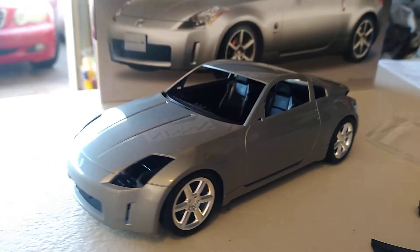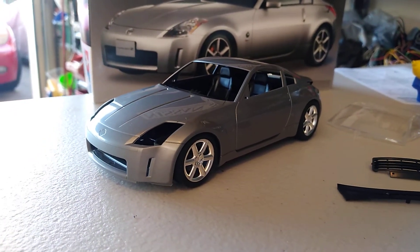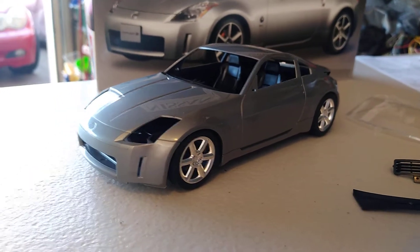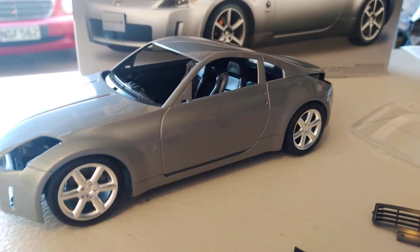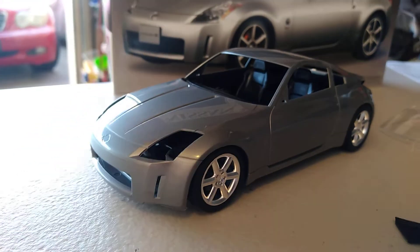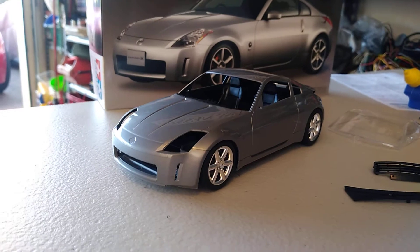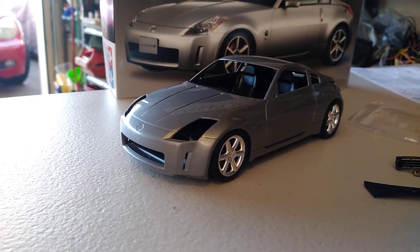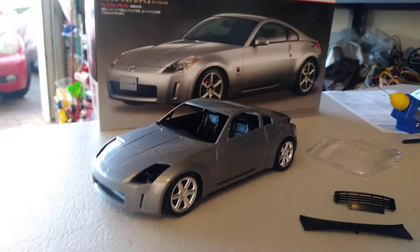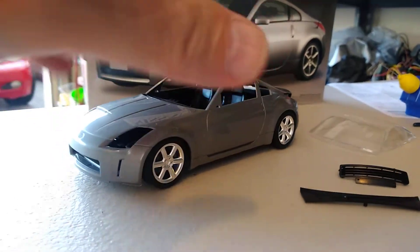This is the Tamiya model with the body now clipped into the floor plan in its correct location. There are a couple of notches at the back of the body that allow you to line up the floor plan in the correct position, and also the front section of the chassis clips into a little recess as well. It actually doesn't look too bad in silver, but I still think I'll change the colour to something a little bit more striking.